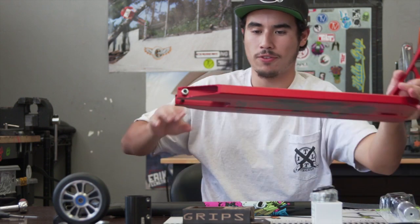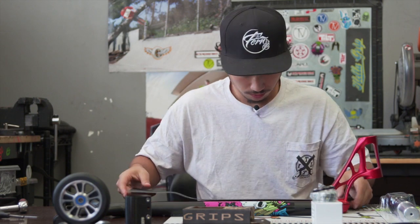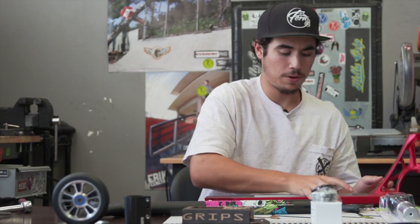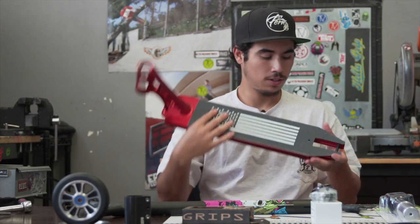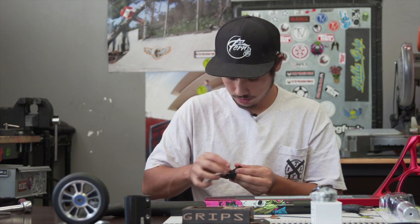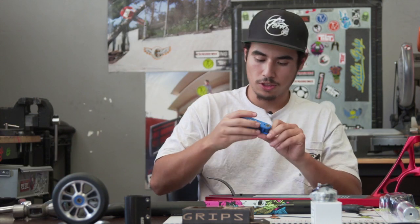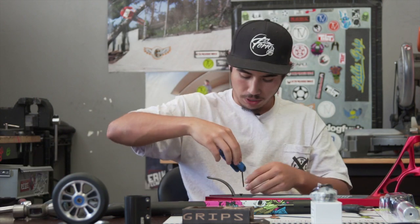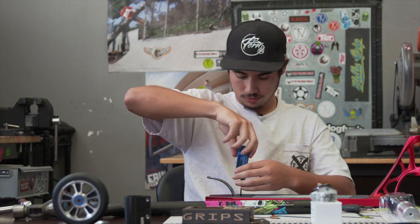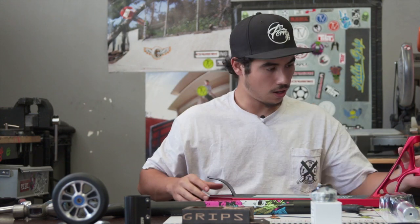So we're going to go ahead and start from the front end. I'm going to first grip it. Alright, we got our deck gripped. I'm going to go ahead and install the brake. I'm going to use a three millimeter allen key for the brake. Tighten that up, nice and solid.